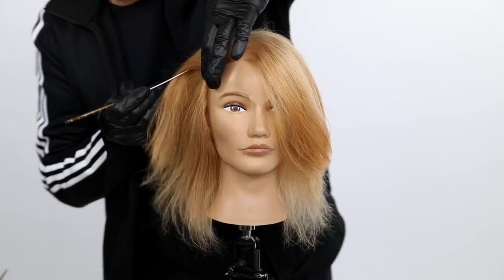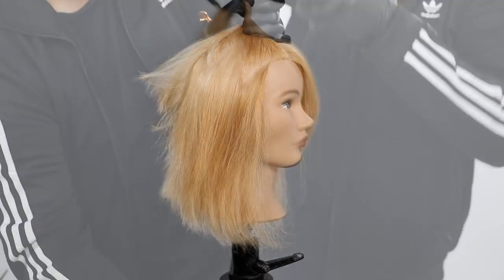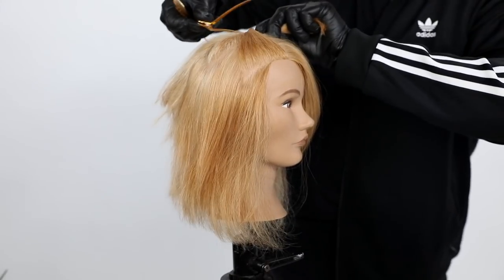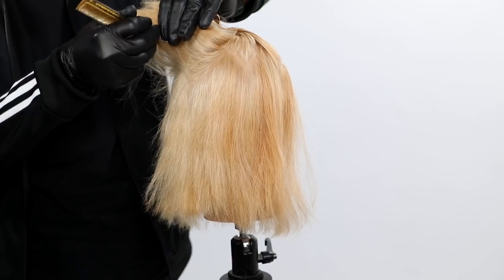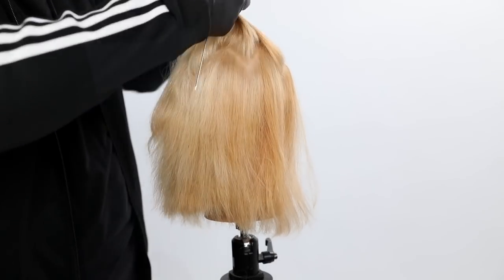Welcome to today's video. What we're going to be focusing on is a dimensional color — we're going to add multi-dimension natural copper tones to this blonde canvas.